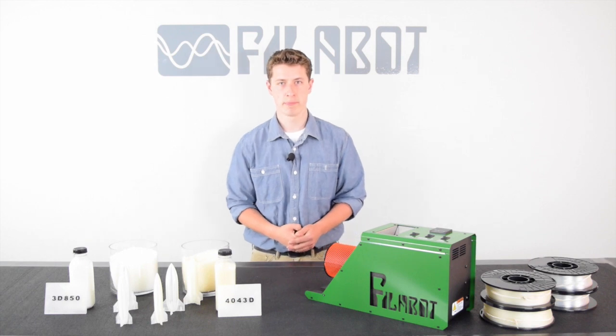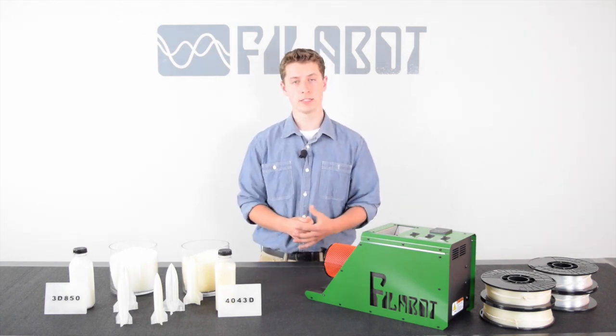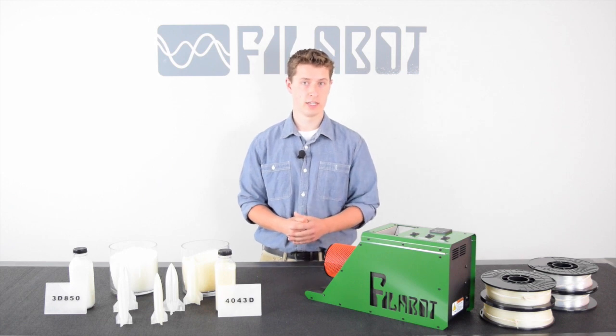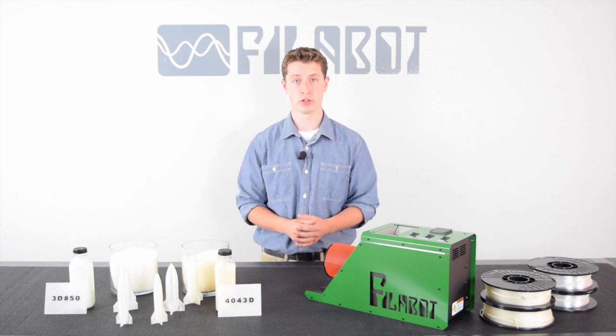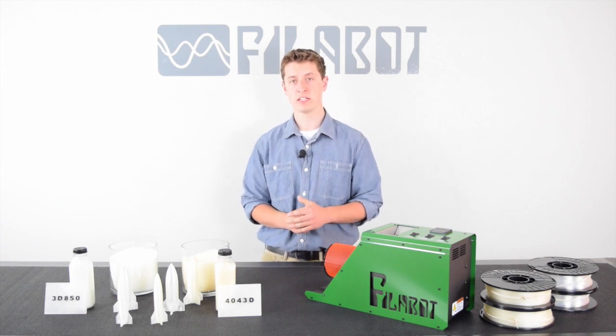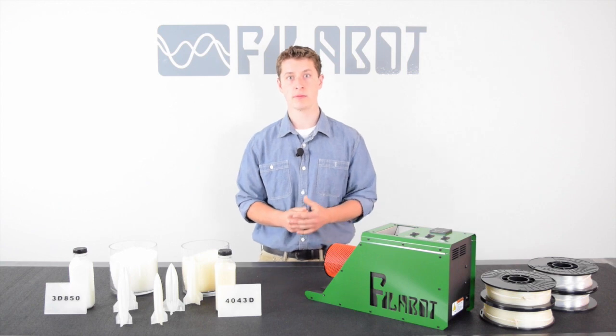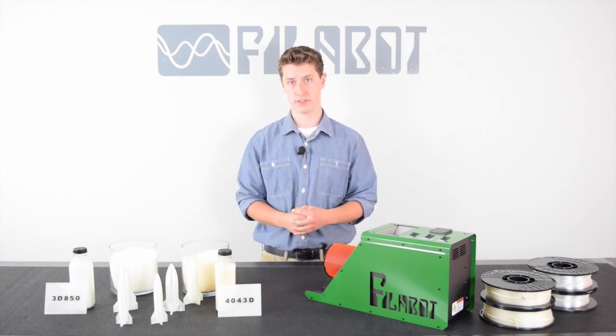Hi, I'm Tyler from Philobot. In this video, I'm going to be going over PLA. PLA stands for polylactic acid. It's basically a plastic that's made from the sugars from plants, while other plastics are made from oil. PLA is environmentally friendly because it uses less CO2 to produce, and it can be composted in commercial compost facilities.